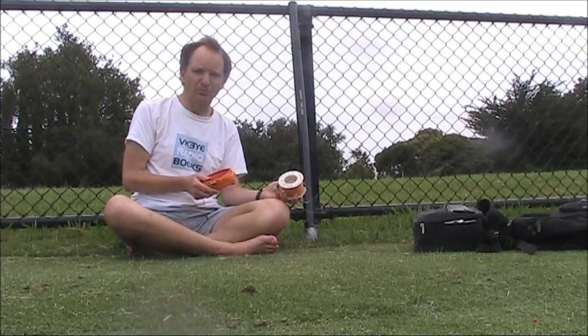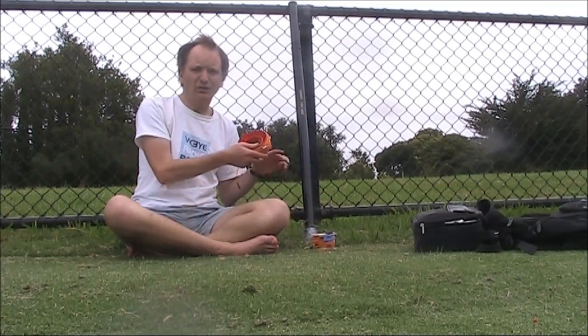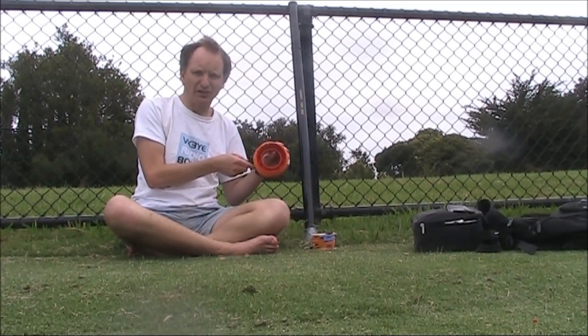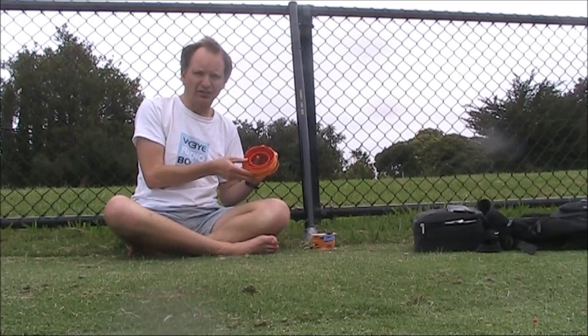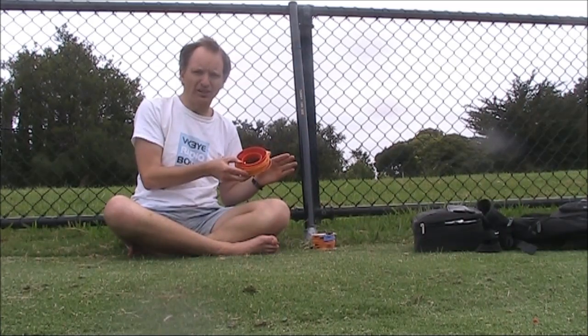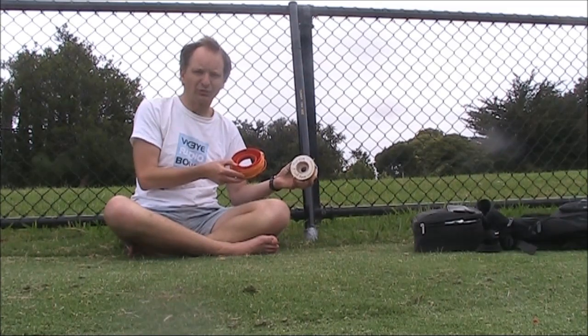Two popular choices for portable antennas are the link dipole — in this case one covering 40, 30, and 20 metres — and this NFED wire, 20 metres long or a half-wave length on 40 metres. Today I'll do a head-to-head comparison, transmitting bursts and looking at the signal reports I get from either antenna.